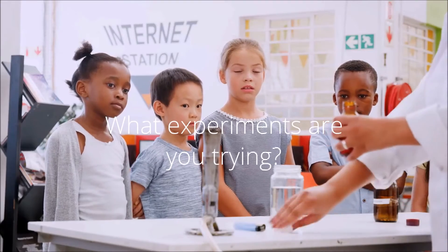What experiments are you trying? We'll see you next time. Bye.